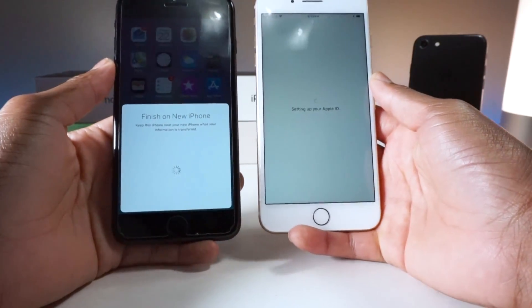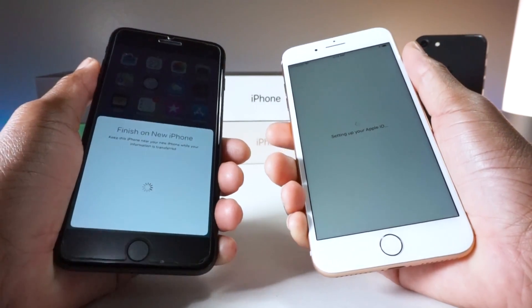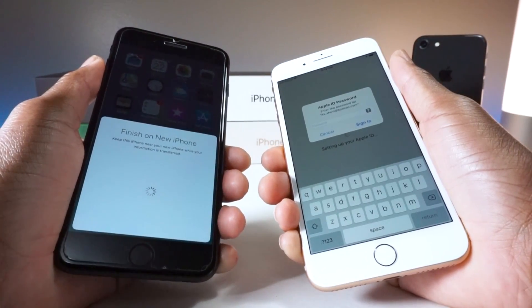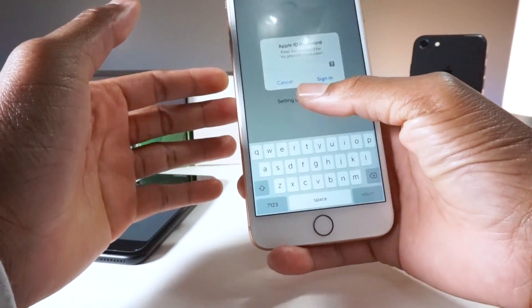I don't think it brings over applications, but it definitely brings over your Wi-Fi passwords and your data — all your passwords, like if you were on a website, for example your Facebook password, it could auto-fill your password and everything. So you wouldn't have to do everything all over again. Let me just enter my iCloud account right here.